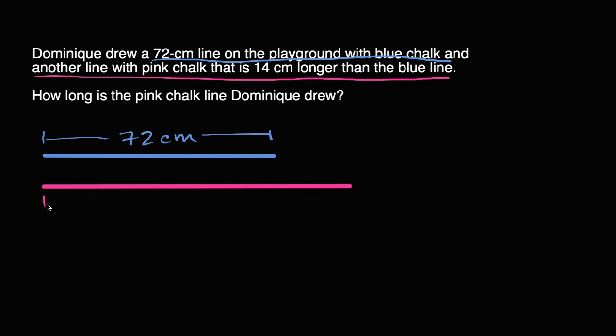So if we go from here to here, that's going to be the same — this is going to be the 72 centimeters. That's 72 centimeters. But it's also another 14 centimeters, so it's going to be 14 centimeters longer.